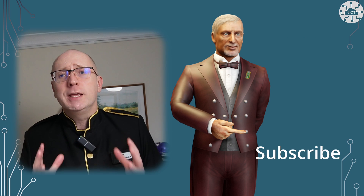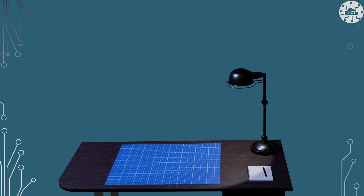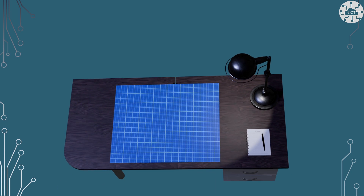Please do like the video and subscribe, I really appreciate it. Let's dive onto the concept table and have a look at this.